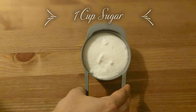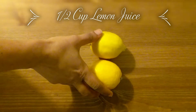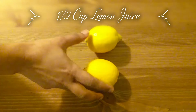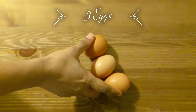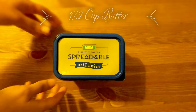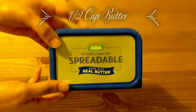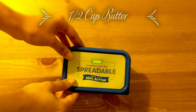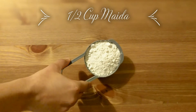1 cup of sugar, 2 cups of sugar, 3 cups of sugar. 2 cups of butter. 2 cups of refined oil. 3 cups of sugar.